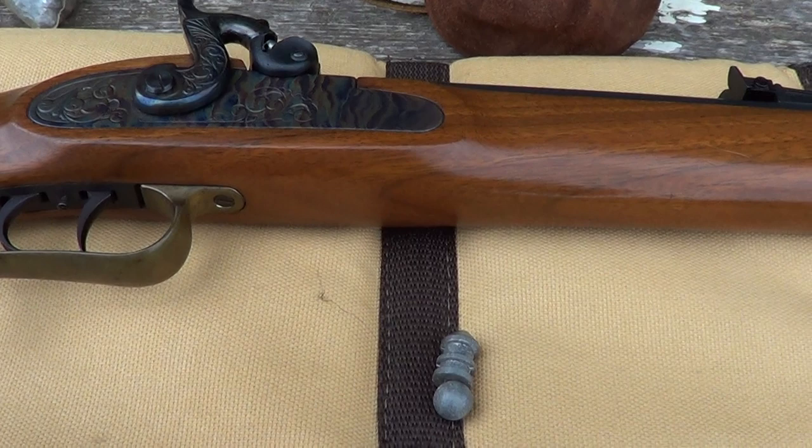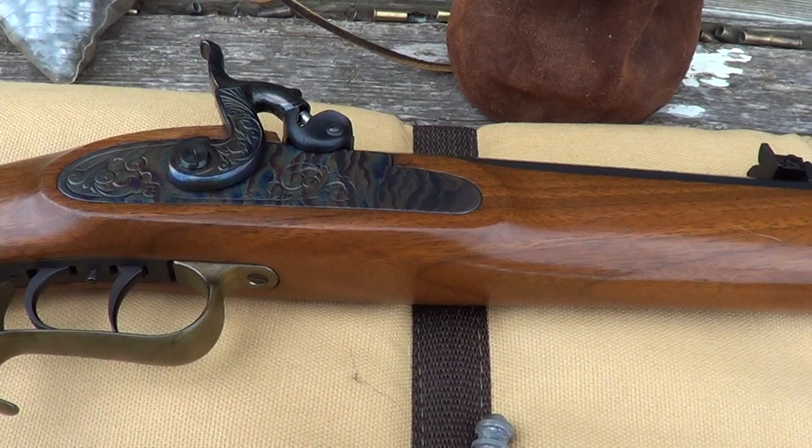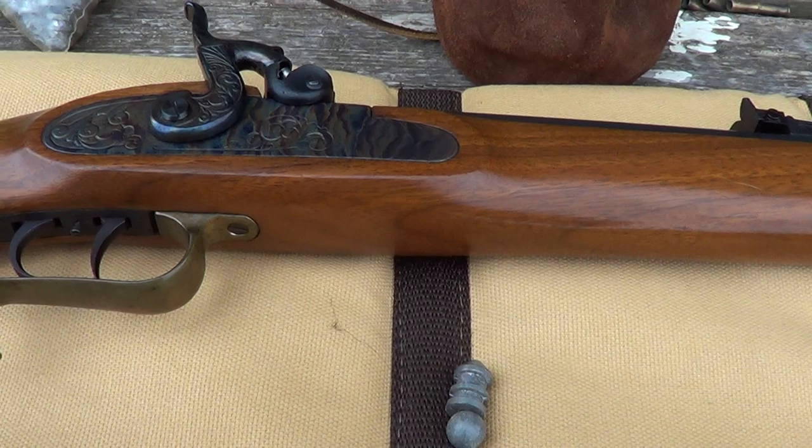I don't have a chronograph to run this through, so I can't really answer that question specifically. Maybe Mark 3 SMLE, Teleoceros, or Cap'n Ball on YouTube could answer that question better than I could.